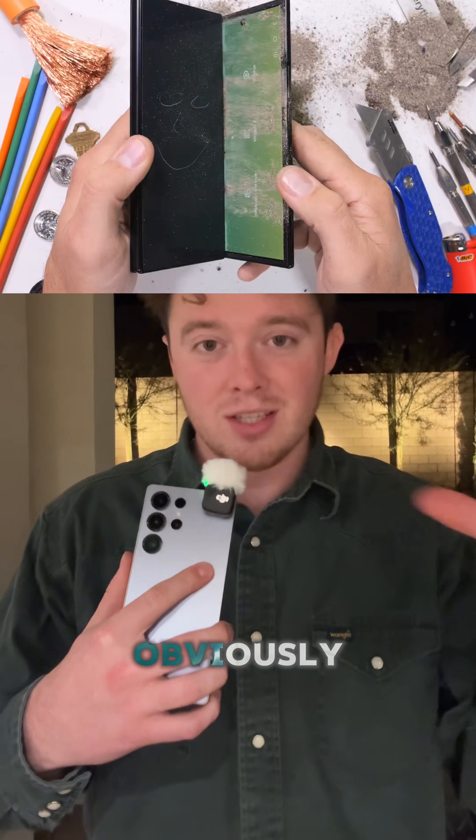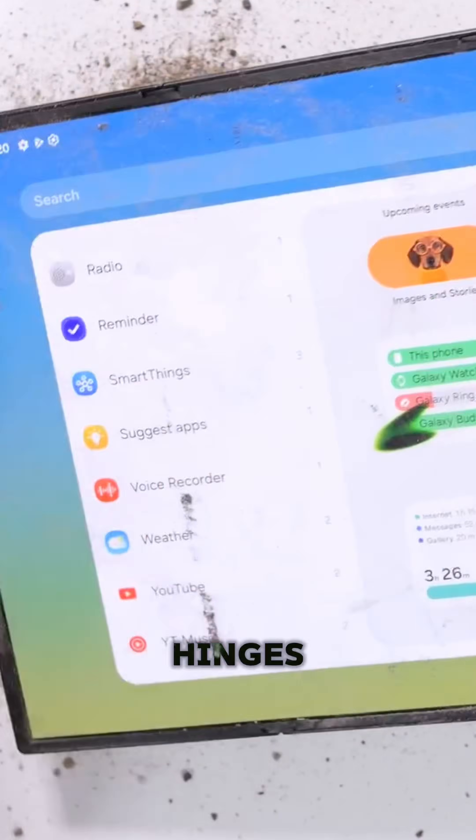Everything was going smooth until he started putting rocks in the hinges. That started wrecking the hinges on the Z Trifold.